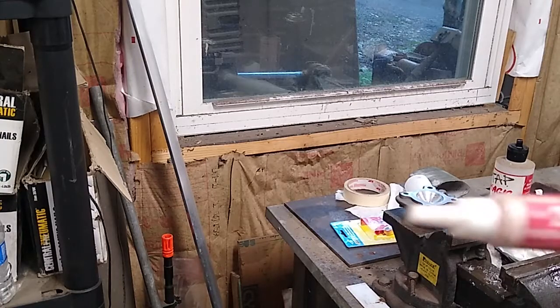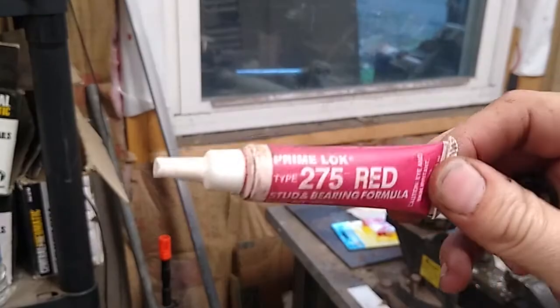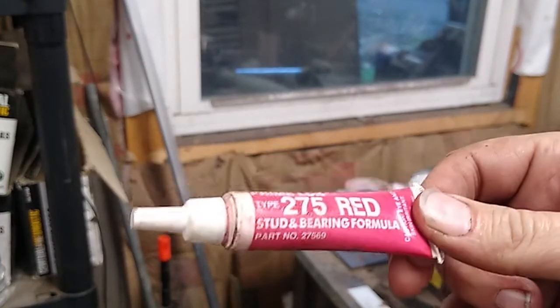Next, I take the helicoil and insert it in here with some Loctite.